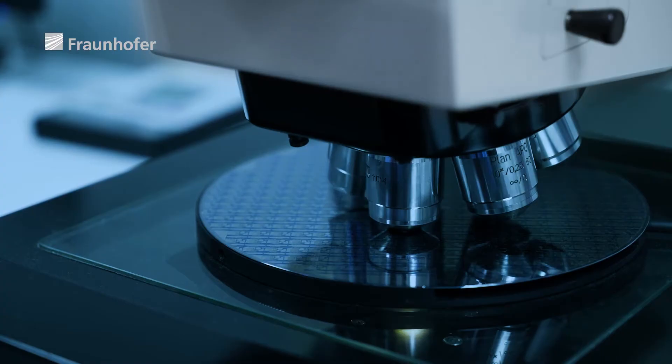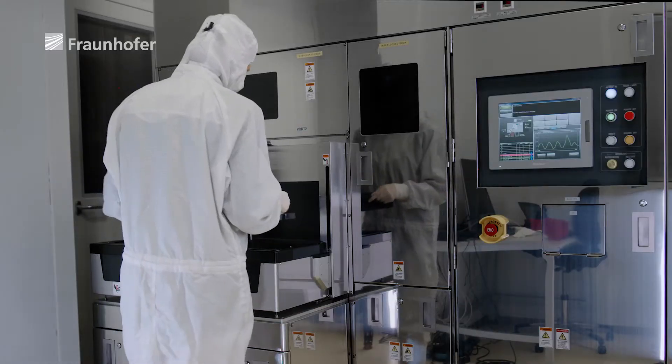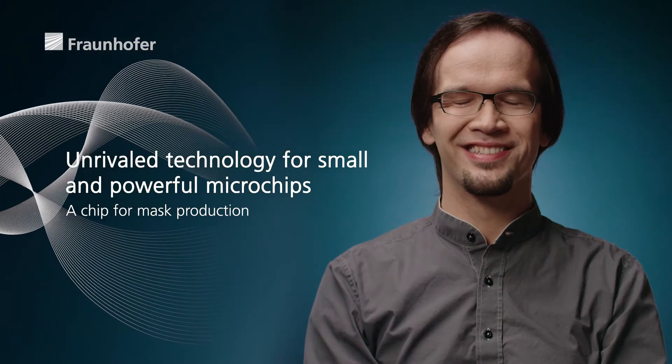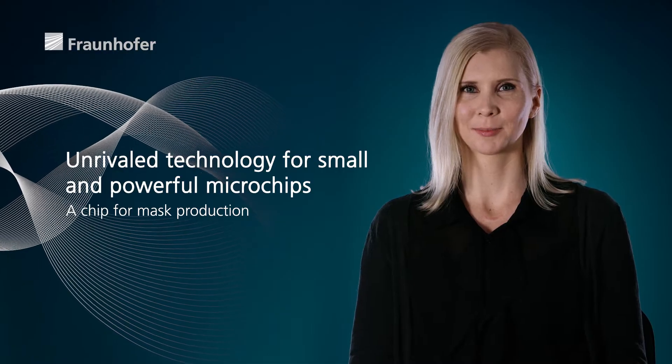To produce such finely structured masks, the team at the Fraunhofer Institute for Silicon Technology ISIT has collaborated with IMS Nanofabrication LLC to redefine the boundaries of the possible, using its pioneering chip for multi-beam maskwriters in semiconductor production.